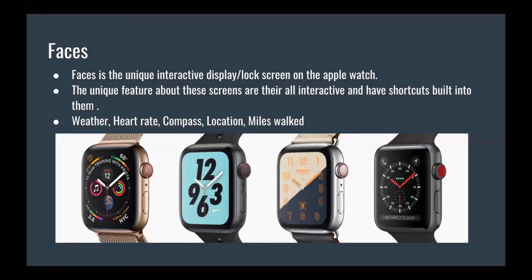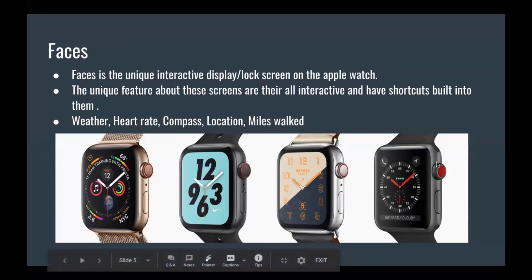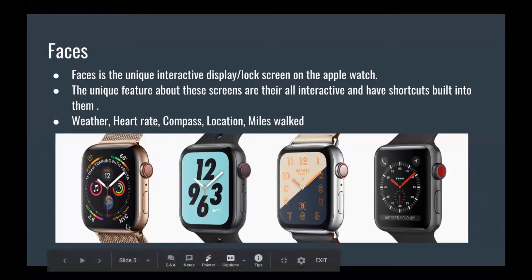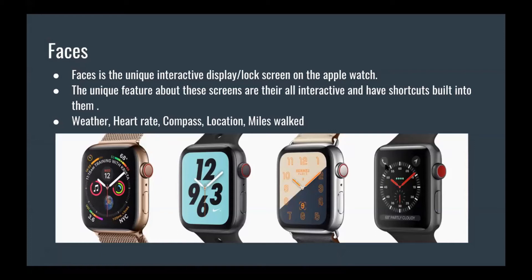Faces — it's basically the lock screen display on the watch. You have an old school style face, one that reminds you of the Hermès, the Nike one, and the regular one. With the watch face, you can have different functions on it: music, NYC time zone, temperature outside, calendar, the activity rings, even the UV light outside, which is really cool. You can even make a call from the last one, have a miles display, or if you're cooking something, you can have a countdown clock in the corner.